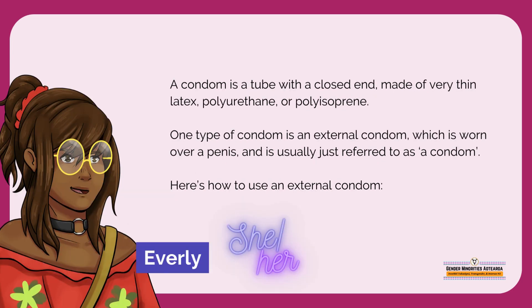A condom is a tube with a closed end made of very thin latex, polyurethane or polyisoprene. One type of condom is an external condom, which is worn over a penis and is usually just referred to as a condom. Here's how to use an external condom.